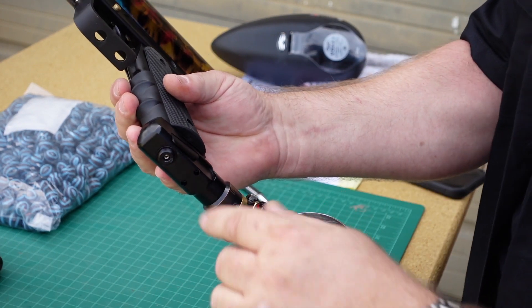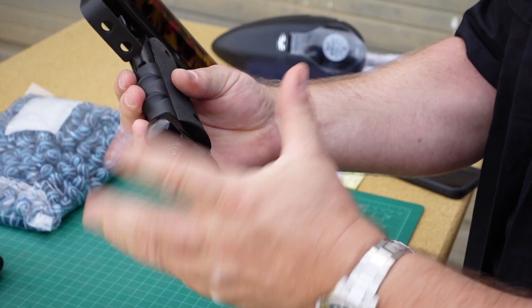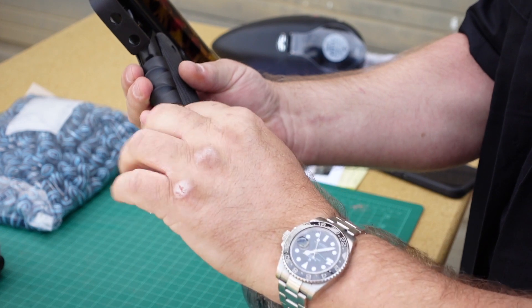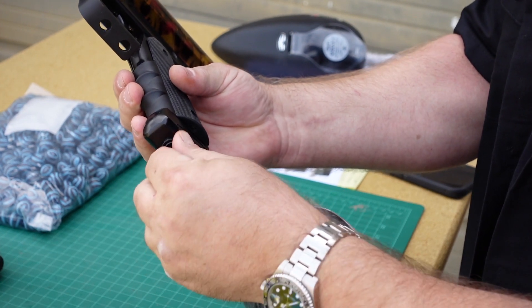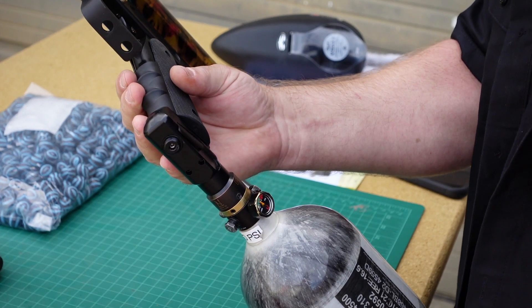When you pull the gun out of the box, this is going to be set from the factory — you're not going to have to pull it out and adjust this. This is going to be locked down and you're going to use the center screw to do any fine adjustments. But I'm going to go ahead and go through this so you'll understand it, and if you have to adjust it, you'll know what to do.